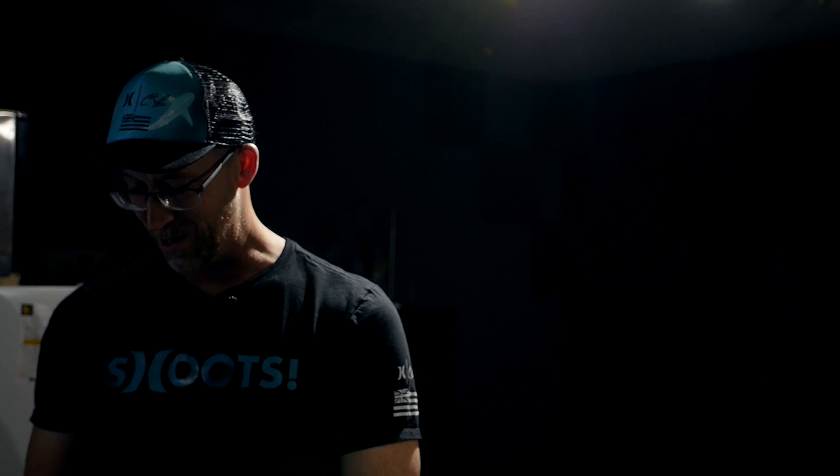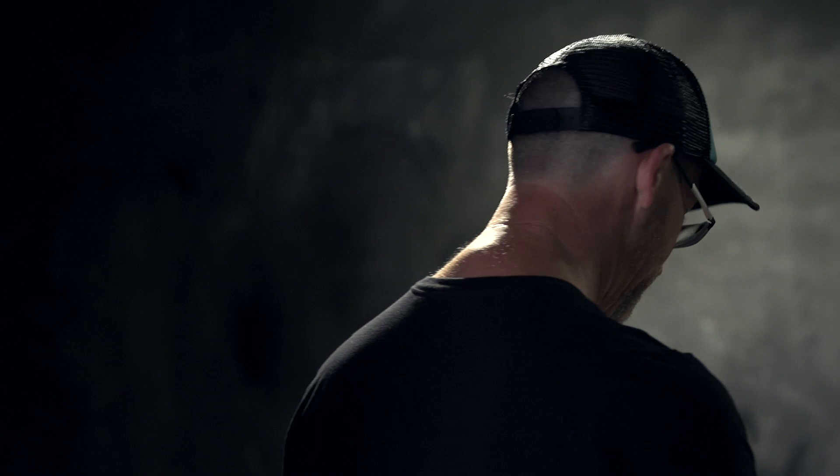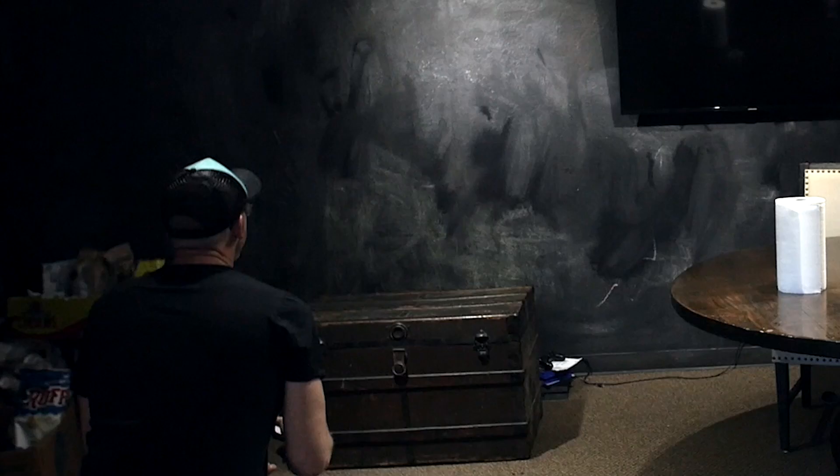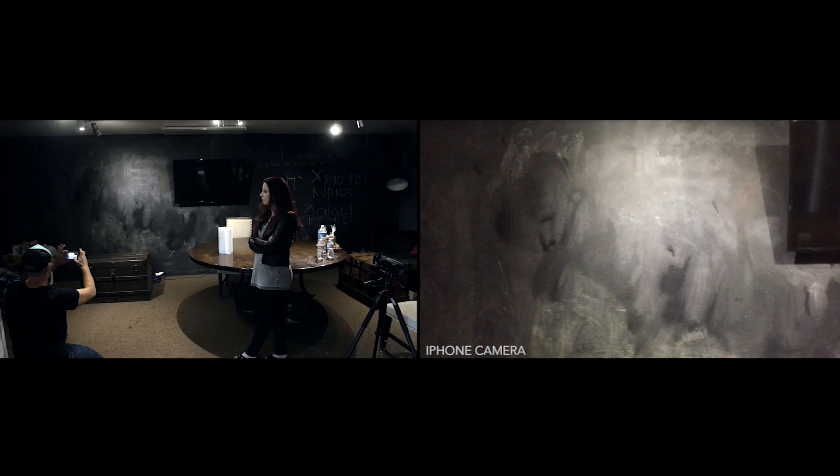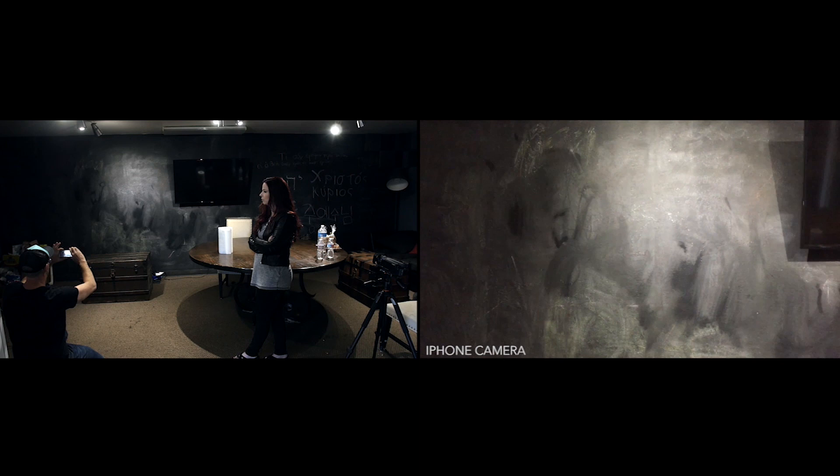The more locations you do, different wardrobe changes — it does add to the video. It's like there's a lot more going on. It'll seem like they spent a week making this video. So I'm going to look at this on my phone, go into video mode. Let's take a look here. See, that's already looking cool.